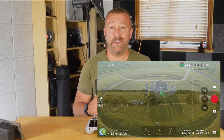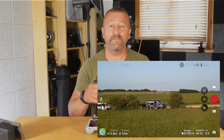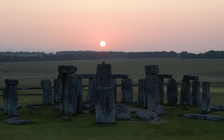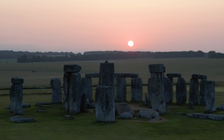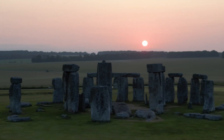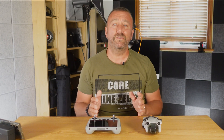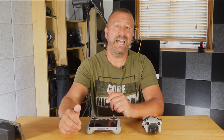That night I'd camped the van for the night at Stonehenge and I was up bright and early for sunrise, but unfortunately when I played back the photos and video on the big screen I found that some of the footage was completely unusable. It was completely out of focus.